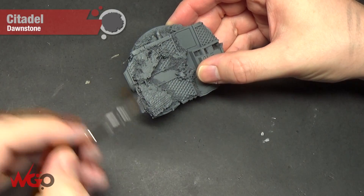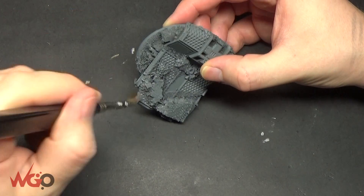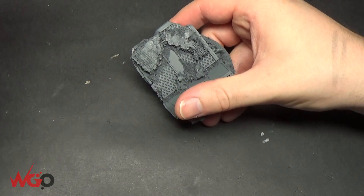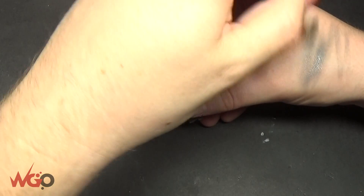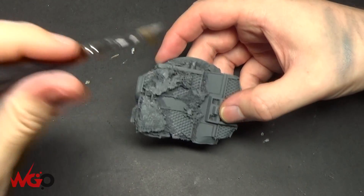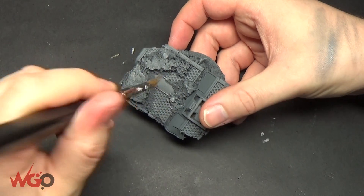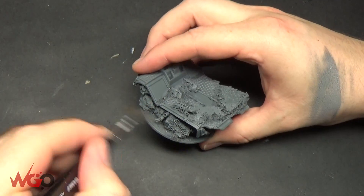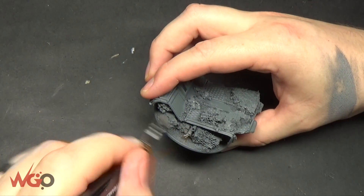Hello, this is Sam from Wargamer Online and I'm going to do another basing video today, but it's going to be a longer one because we're doing this for my Emperor model. So all I've done so far is build this up with a load of cork, bits of plastic, wiring, all sorts of bits and pieces. It's been sprayed with Mechanicus Standard Grey from Games Workshop and now I'm just dry brushing Dawnstone over the entirety of the model.